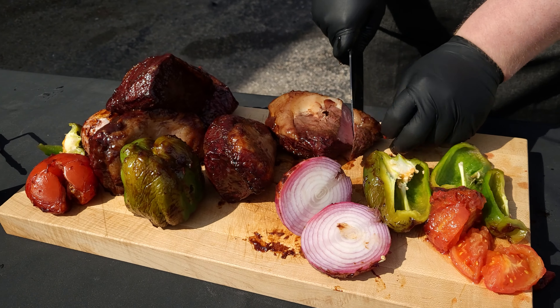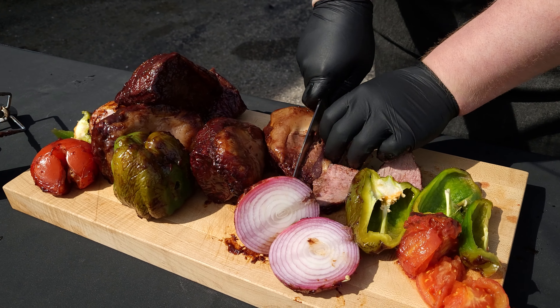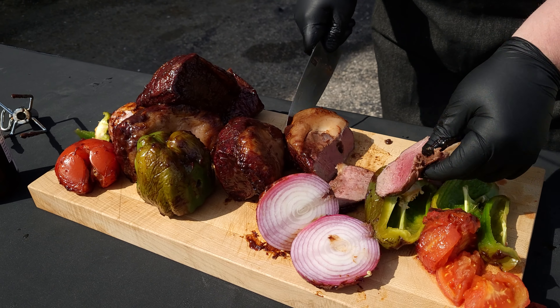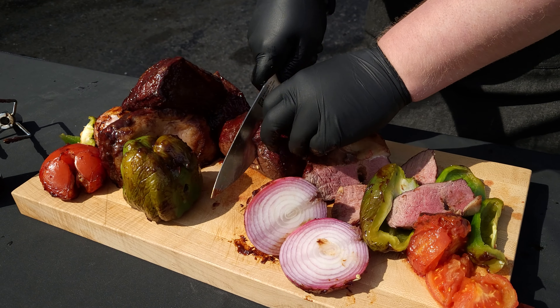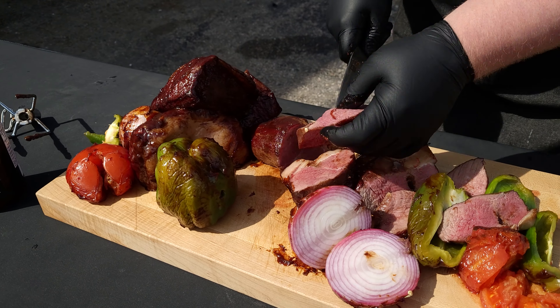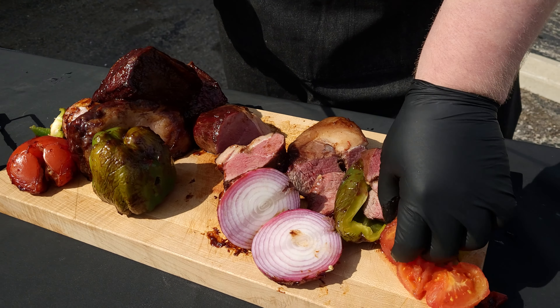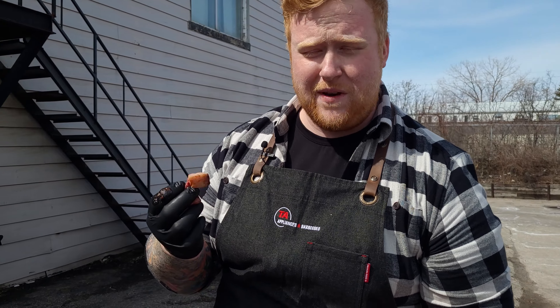And then the beef — of course the main attraction. Get that sliced up here. We got a couple pieces that are a bit more cooked and a couple that are a bit less cooked, so there's a little something for everybody. That's kind of the joy of doing something like this — everybody gets a little bit of whatever they want, and it's super easy, all done at the same time. But enough talking — let's give the meat a try.